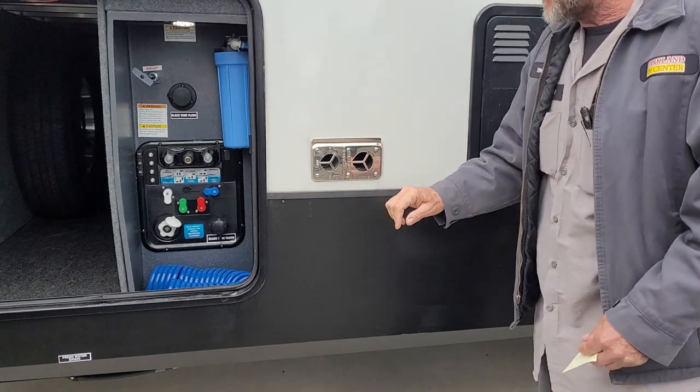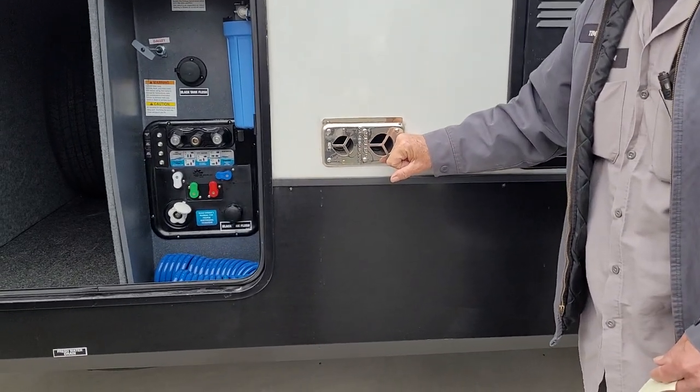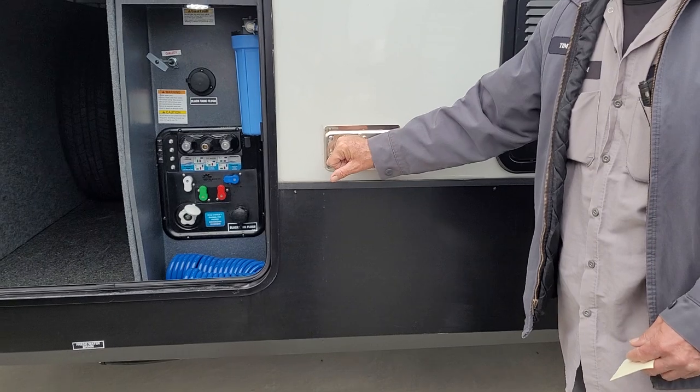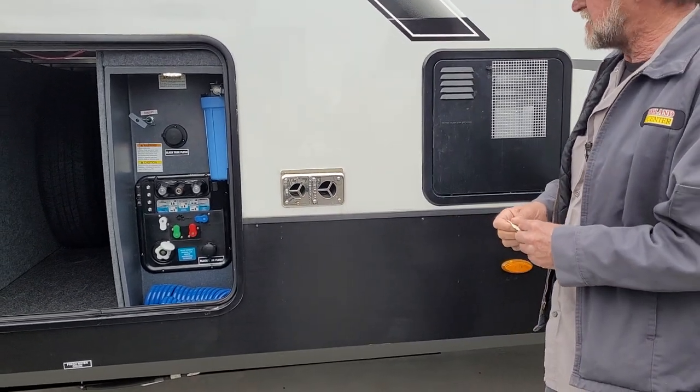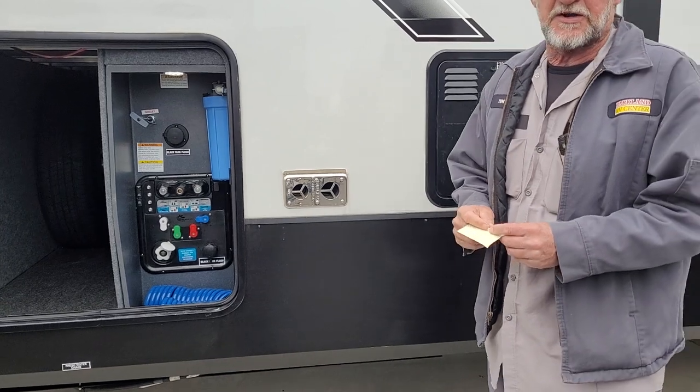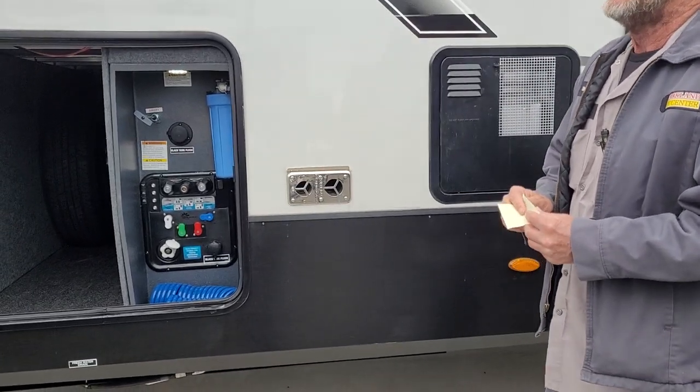We're going to go to the furnace next. It's going to suck cold air in the back side and hot air out the front side. I always suggest putting a mud dauber screen over the outside of the furnace, because mud daubers love that smell and will go right in there — they build their dirt nests and clog your furnace up.